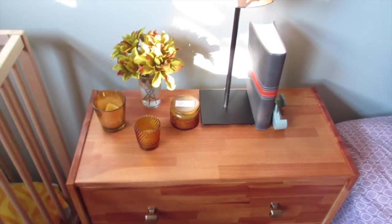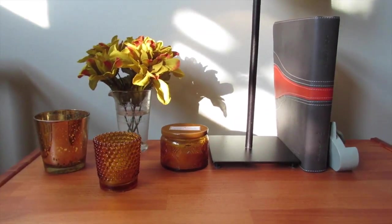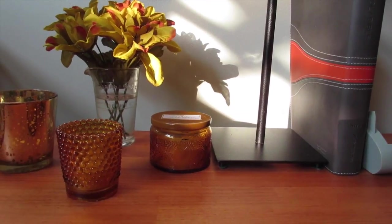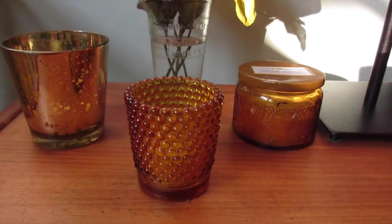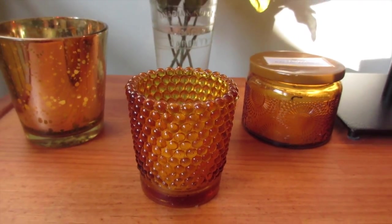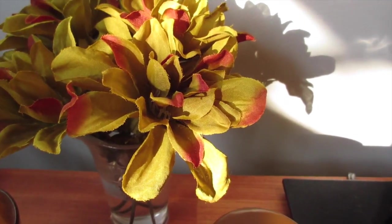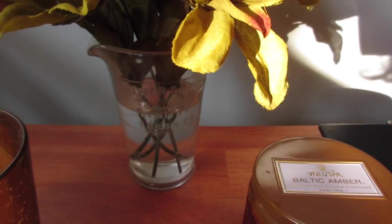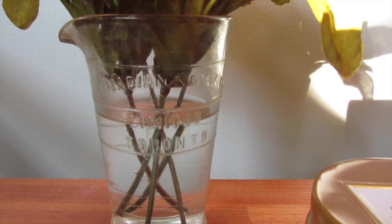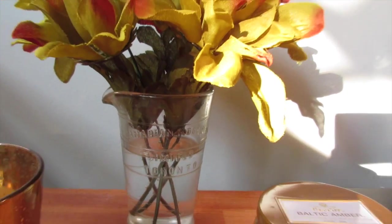Here's what I did to the bedside table. It can't be too busy because the kids come in in the morning and I don't want little hands grabbing things. I found three candles in fall-ish colors that I already owned, and then I set some flowers — these are from the Dollar Tree — in this beaker I've had for a while. It says Canadian Kodak Company on it. I put water in there even though they're fake flowers just to make them look a bit more real.